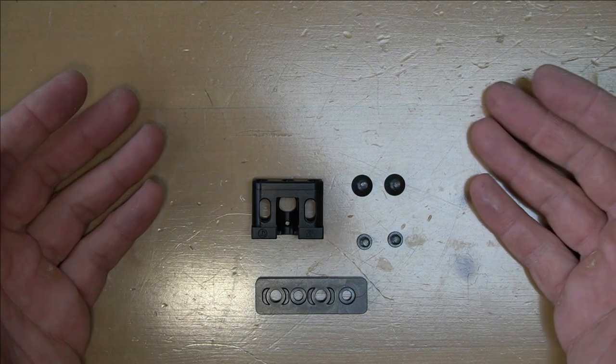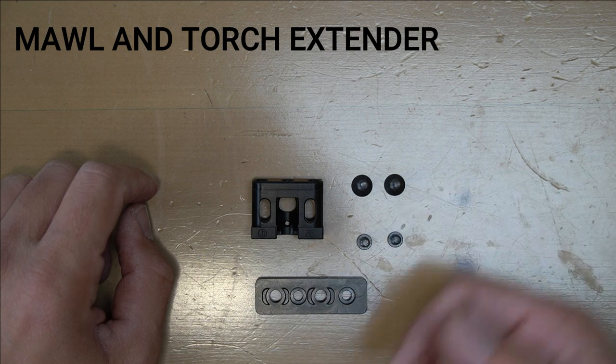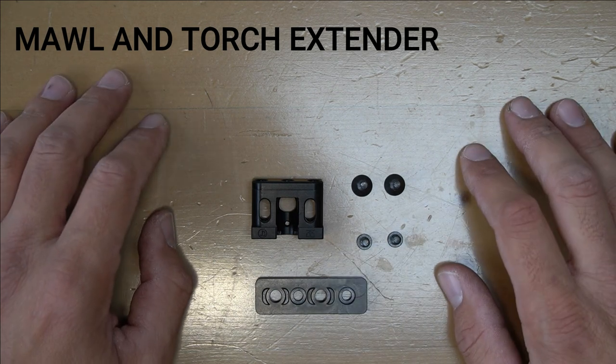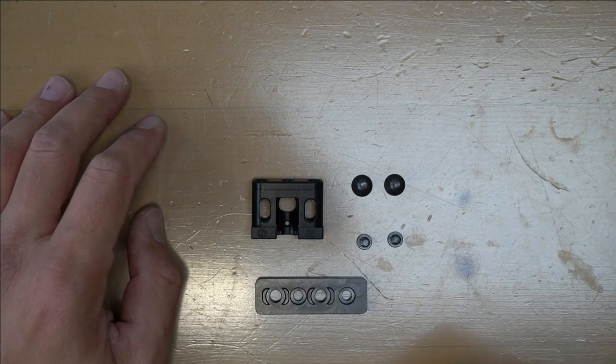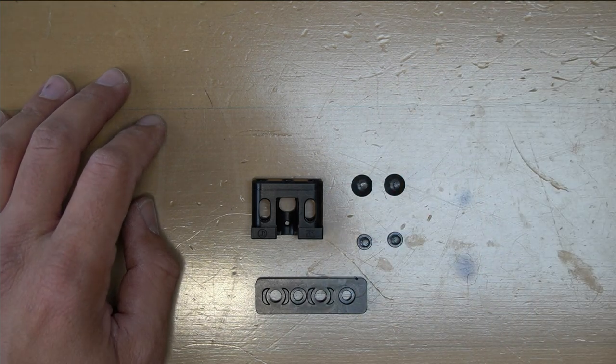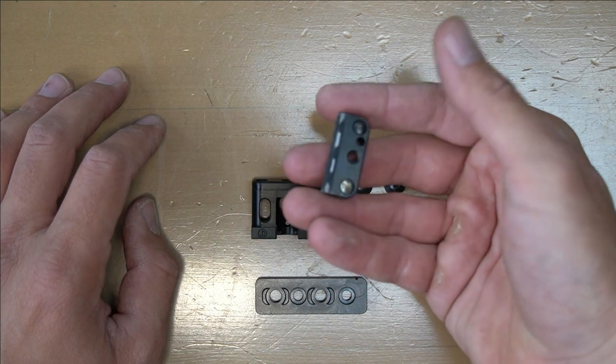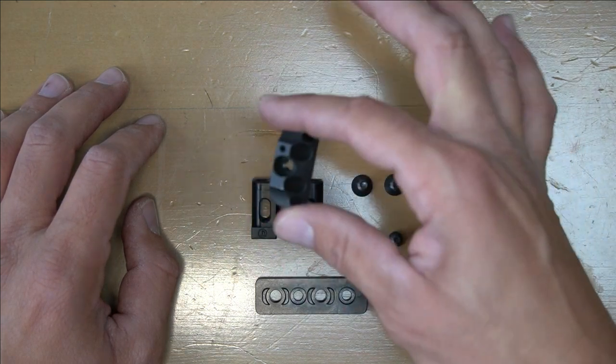Today I wanted to introduce the MATE - the Maul and Torch Extender. It is essentially an extension of the MAWL's little claw that is at the bottom of the MAWL, this one to be exact, and what it does is it extends this so that you can attach a light directly to your MAWL.